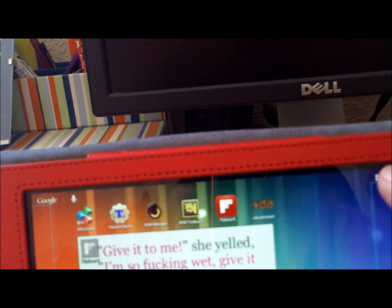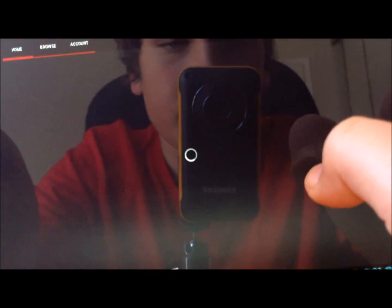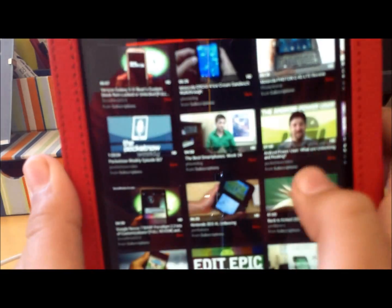That's the only reason I don't like using it this much. It works in landscape also. Let me show you an example — if you go into YouTube, you can see now it's working in the other YouTube app, not the normal one. That's one of the main reasons I use it, because I like this 3D YouTube a lot better.